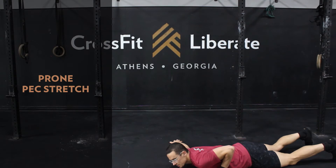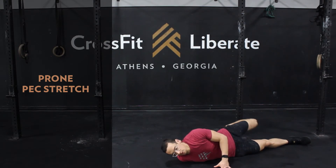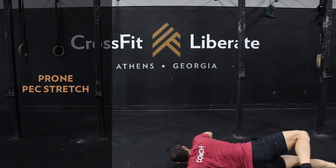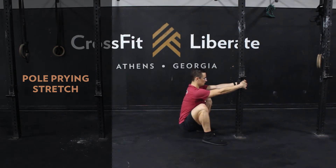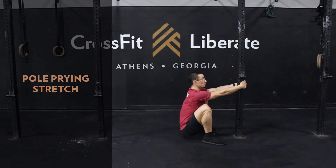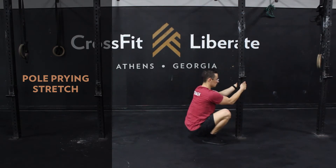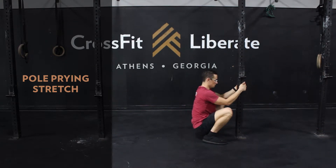For mobility work today, we're going to go one minute per side of a prone pec stretch. Then we'll hop up and grab either a pole, a door jamb, or something like that to provide support to stay in the bottom of a squat and really open up our squat position for about one minute.